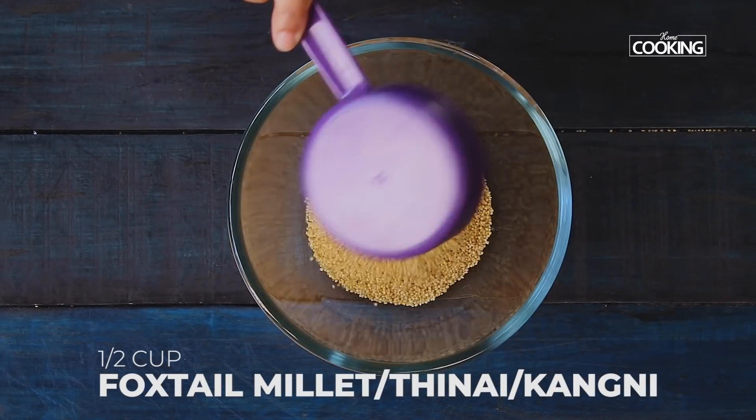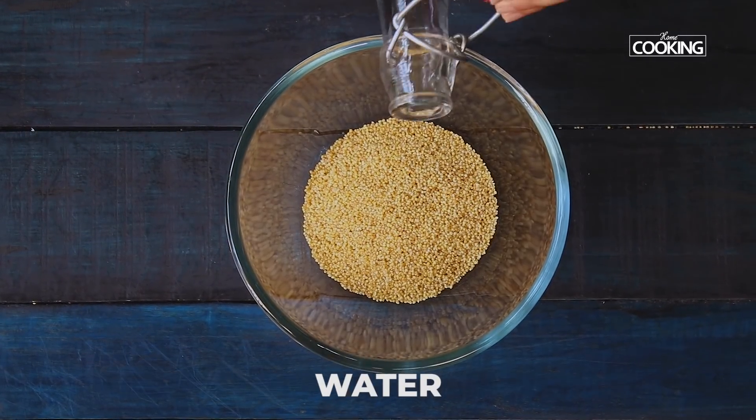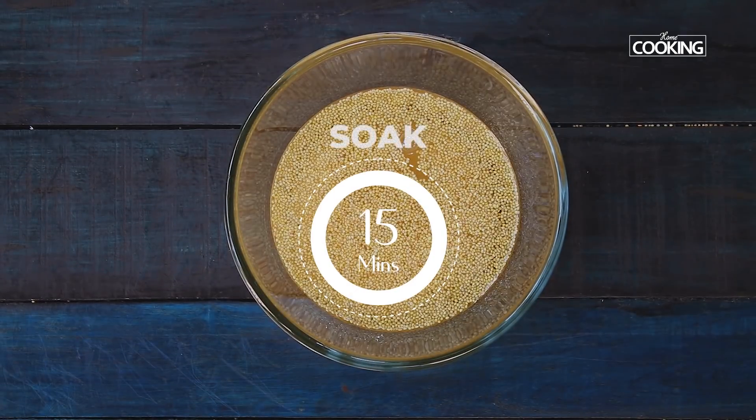Take half cup of foxtail millets, pour enough water and soak it for about 15 minutes.